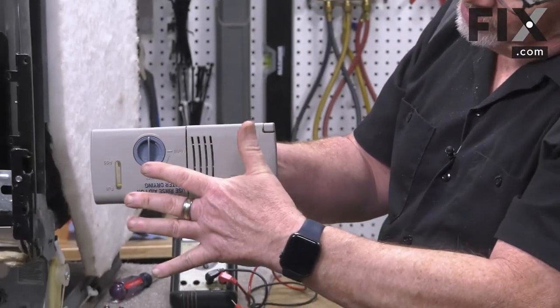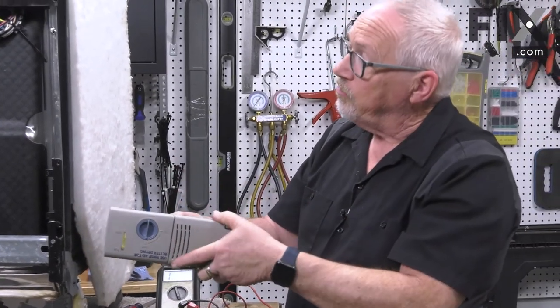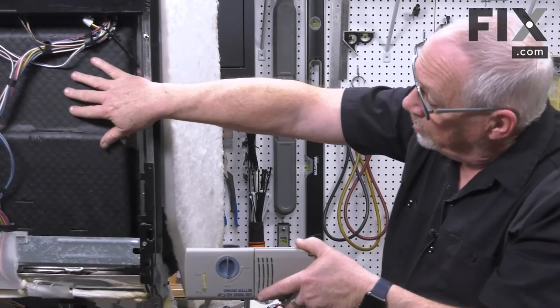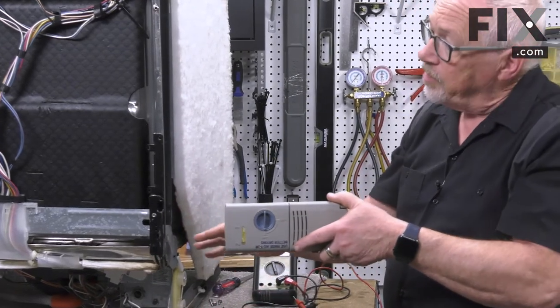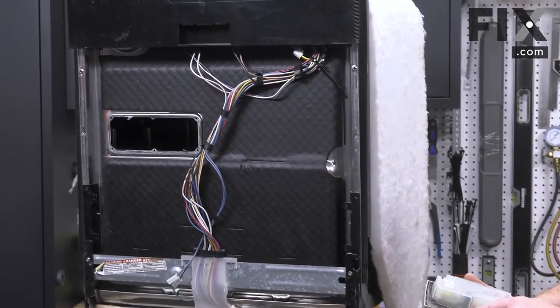or against the dispenser from inside, it can actually force its way around past that seal, and you'll start to get water coming into this area between your outer and inner door, and it'll start to run down and drip onto the floor. So if you're getting some small drips coming down from the side where your dispenser is, this may very well be the problem.